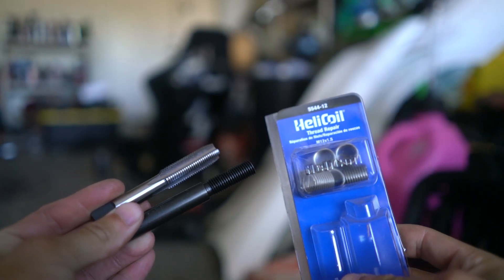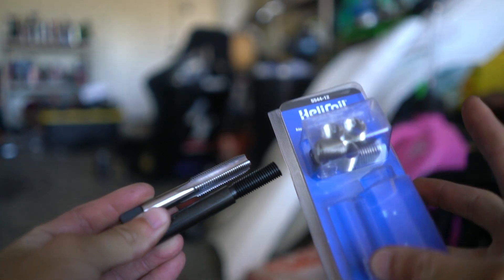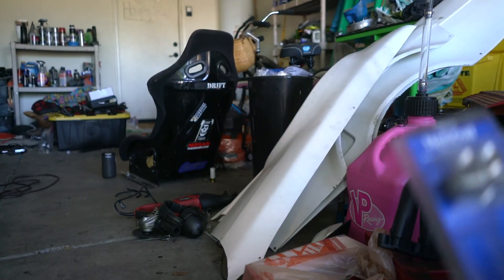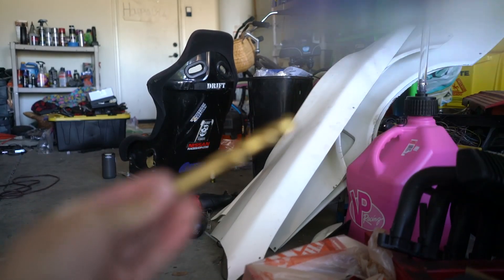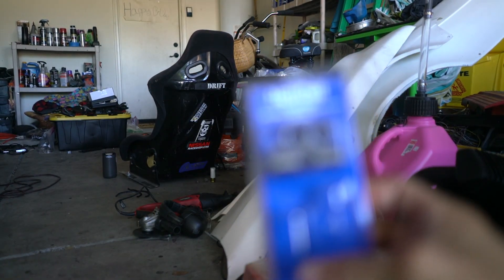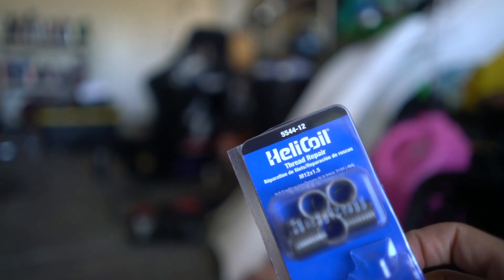You're going to find a helicoil kit. It comes with these little thread inserts, and then a tap and a die. I actually had to buy the drill separately. For this one it is a 31/64ths, and the bolt size is an M10 by 1.5. Basically we drill, tap it, throw these inserts in, and we should be good to go.